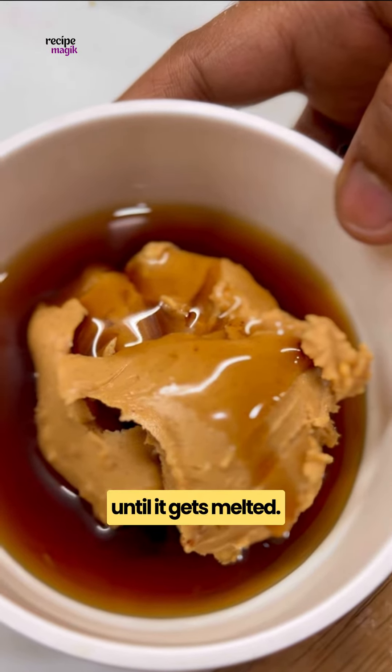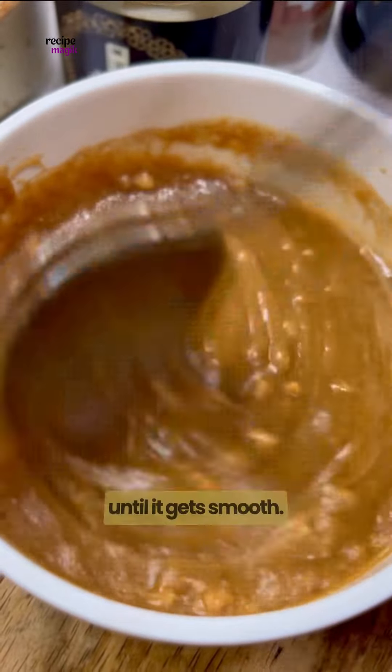Chopped apples, apple sauce, zero sugar maple syrup — mix the wet ingredients until well combined.